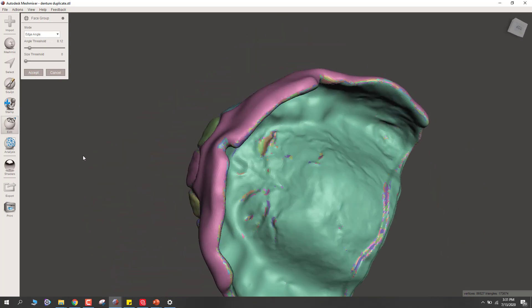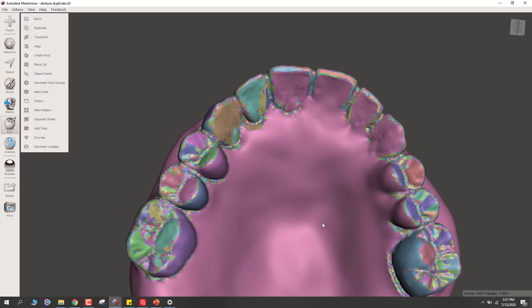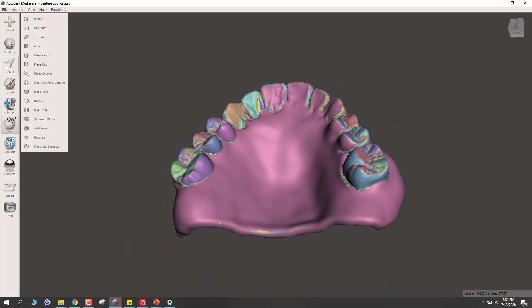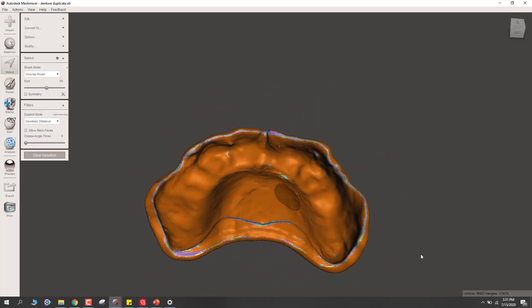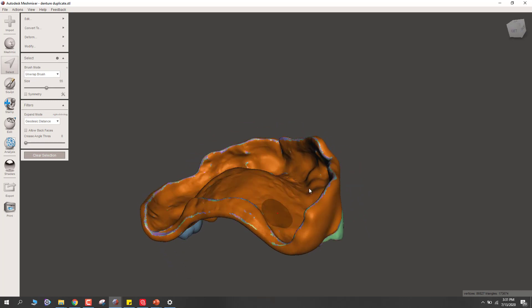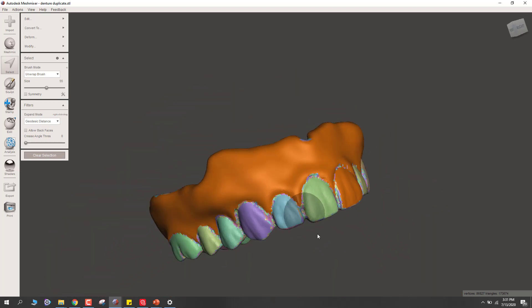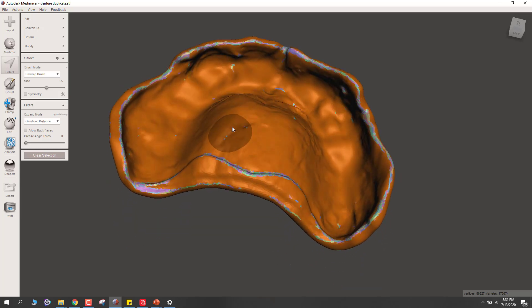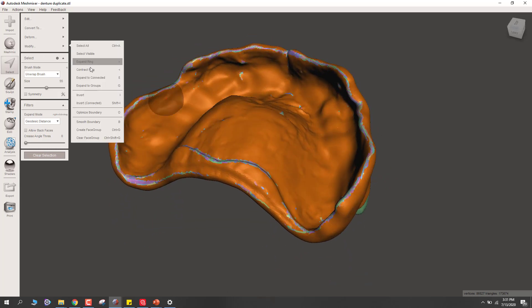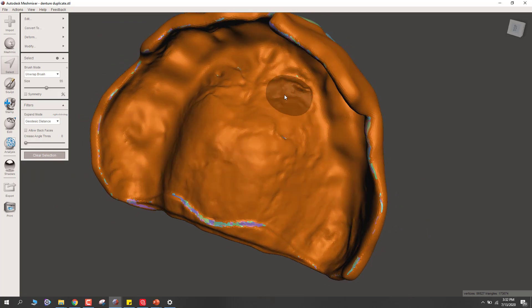Let's accept this — that's going to paint on those face groups. Now I'll double-click to select the majority of this denture. You see all these little exceptions here. One thing you can do is expand the ring by going to Modify, Expand Ring. Do you see how it swallowed up a lot of those little spots? Your keyboard shortcut is hold Shift and hit the greater-than key.